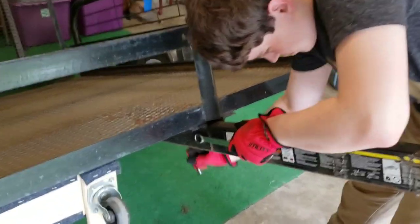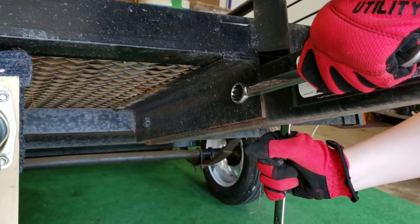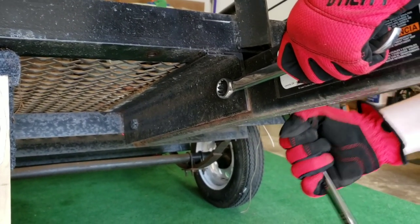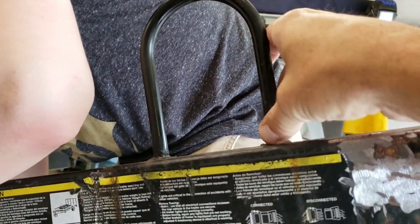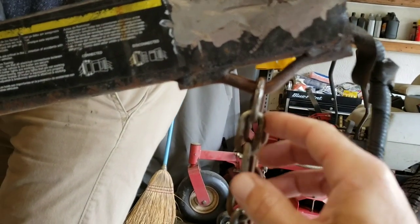Taking these two bolts off of the tongue here. There's one here that Luke's working on and one back here that we're going to take care of. The customer has welded a handle on here so it's easier to put it on the hitch — and all that — then these have to come off.